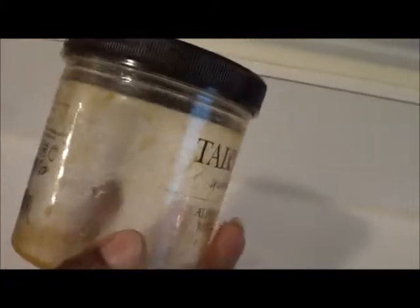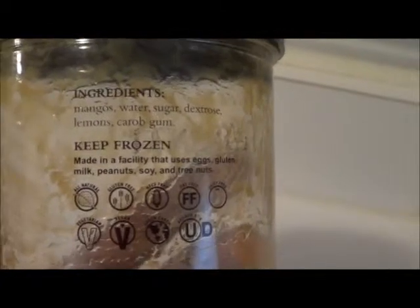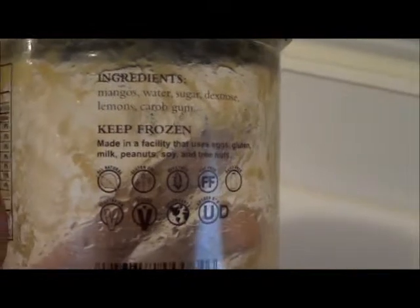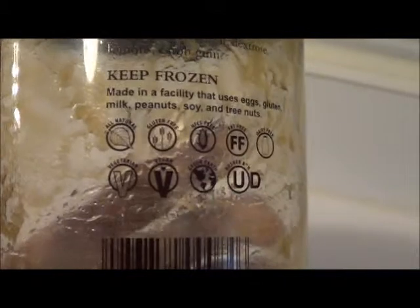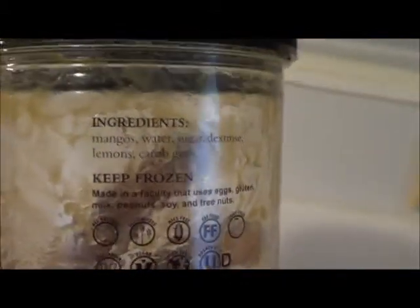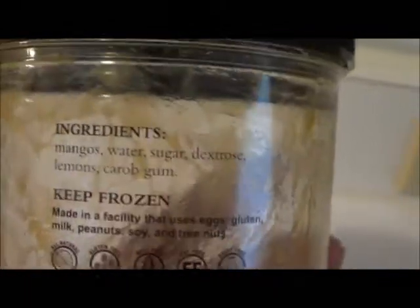As you see, I must have liked it — it was kind of empty. So the first thing I looked for was the ingredients. I looked a little bit closer and as you see, it has mangoes, water, sugar, dextrose, lemons, and carob gum. It's all natural, it's gluten free, it's good for vegans, vegetarians, and so forth. So that sounds good. Now, what is carob gum? It's basically a thickener — it helps thicken the ingredients. And dextrose is more sugar.